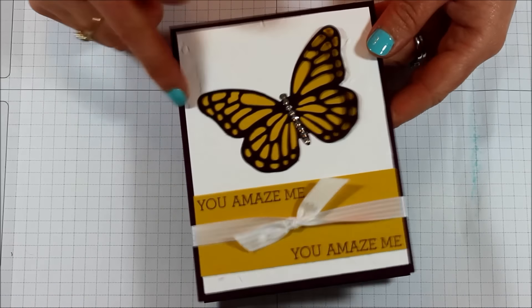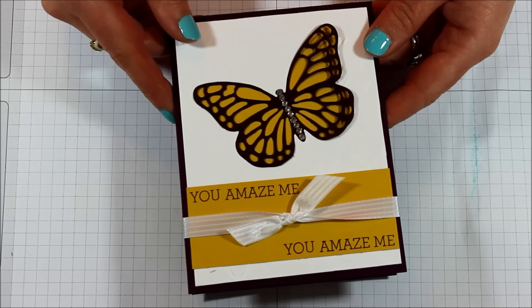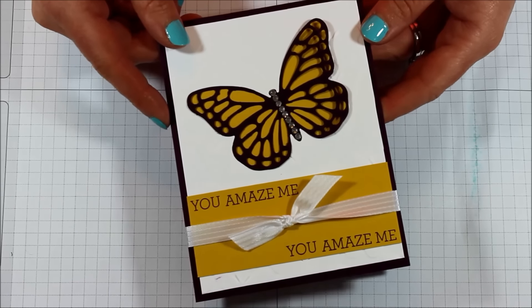This color here is Blackberry Bliss as well as Hello Honey. My husband, whenever I snapped a picture and sent it to him at work, actually thought it was orange and black. So if you think it looks orange and black and you love it, you can go for those colors too.